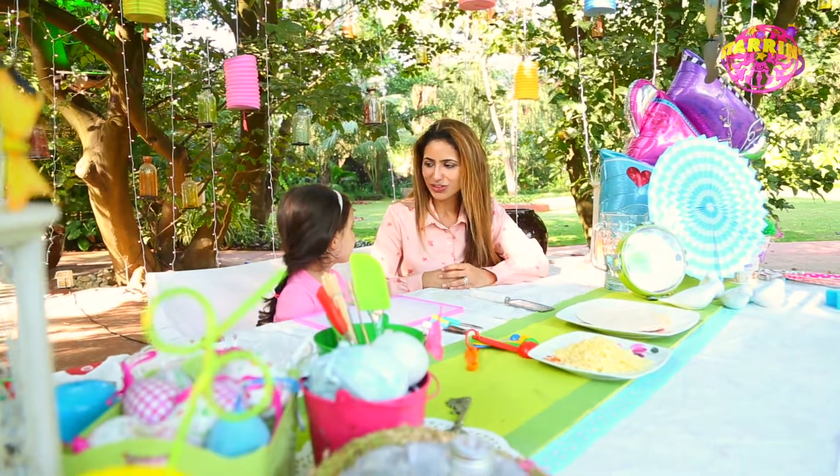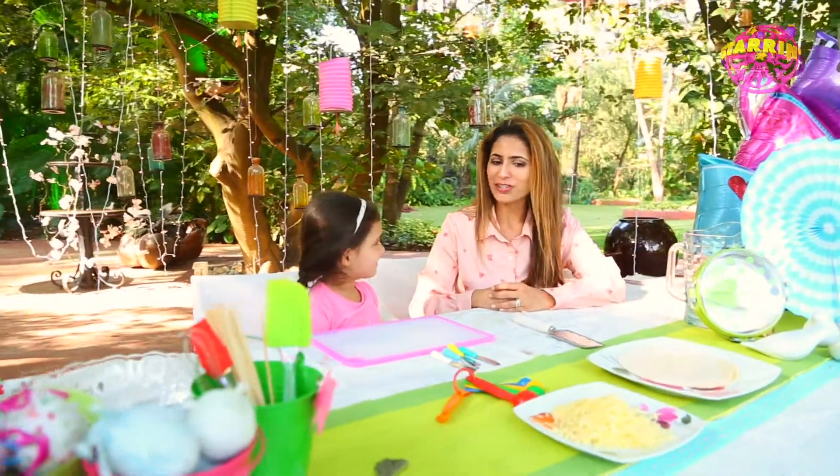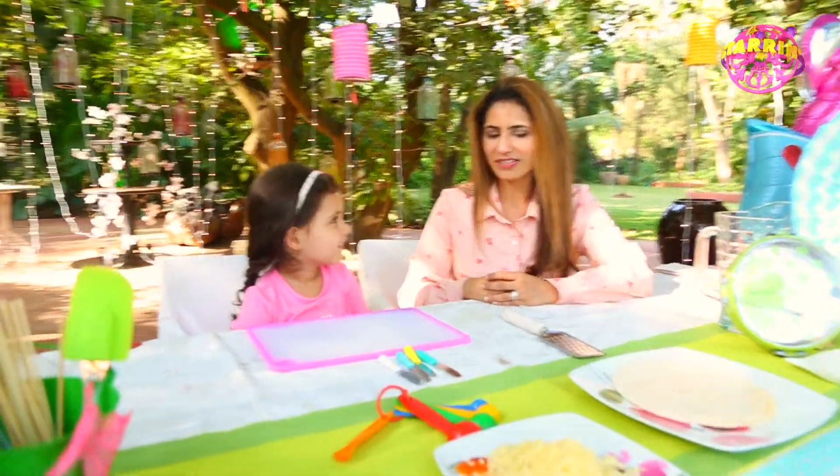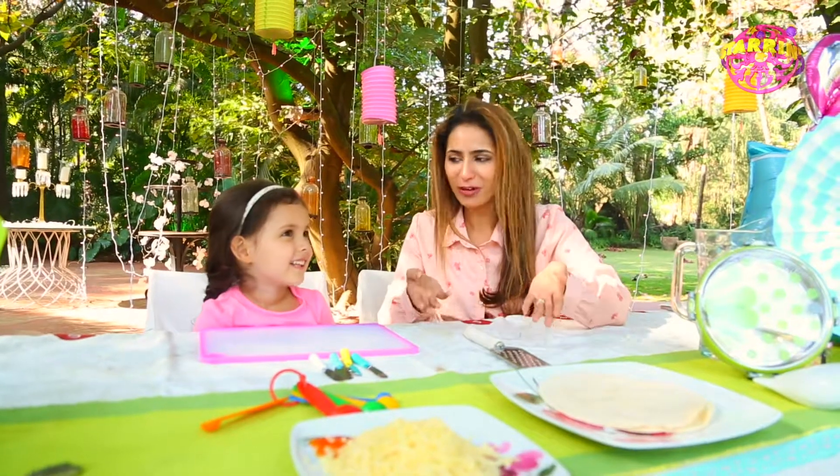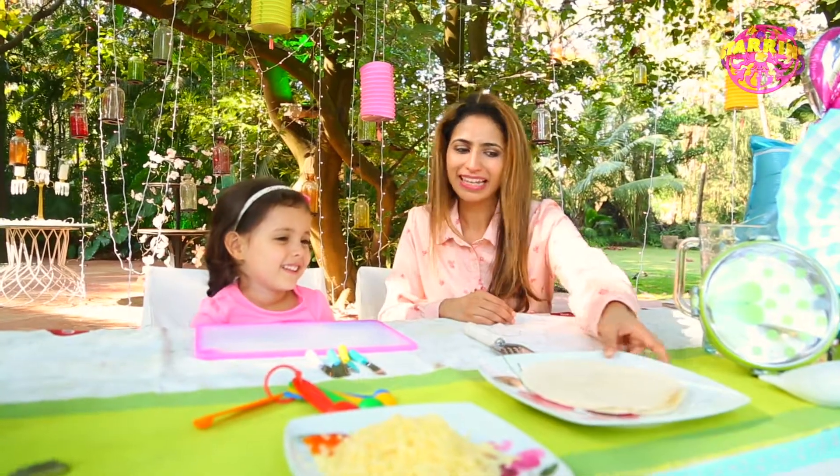Okay Daria, if I give you cheese, would you like it? Yes! So what would you do with the cheese if I gave you these two ingredients? Eat it! Yes, she would eat it! But before we eat it, we have to make it!